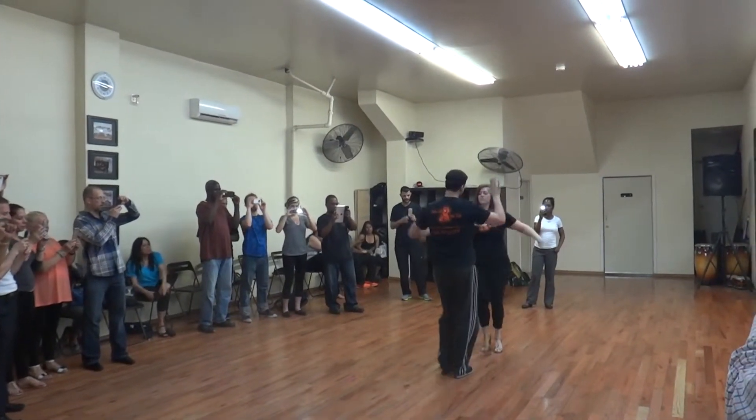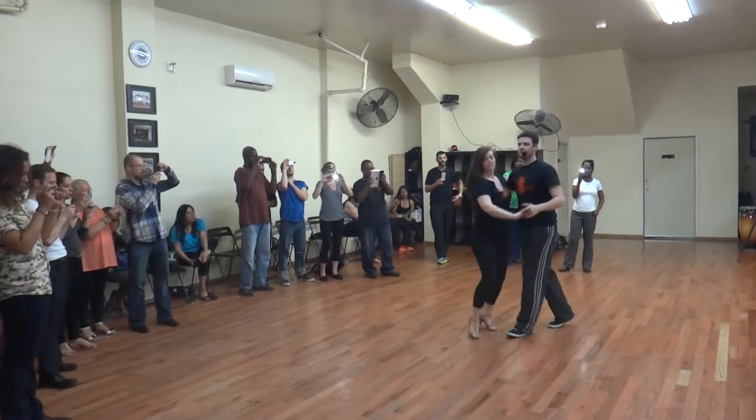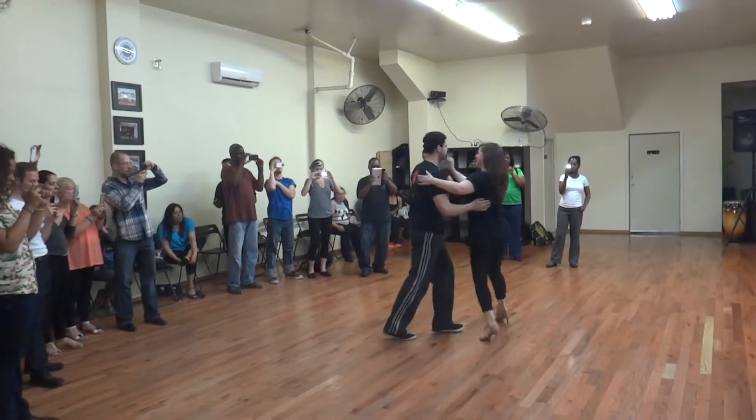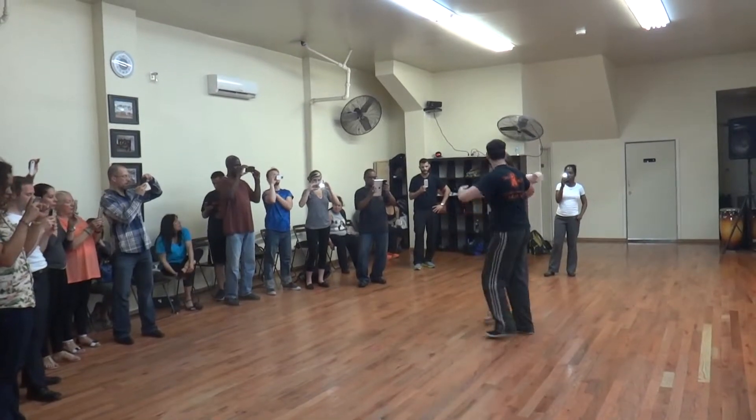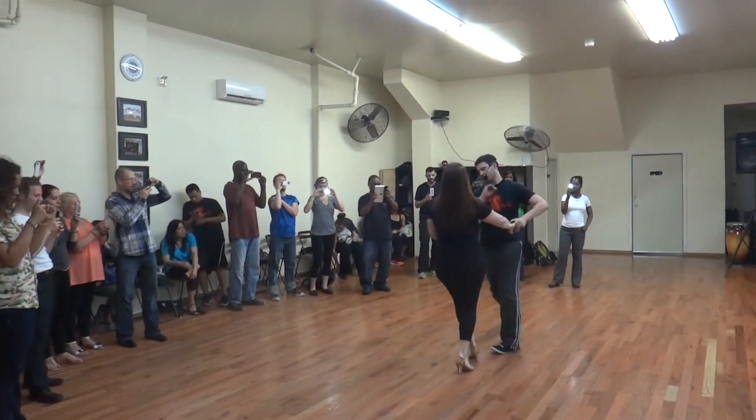I'm going to ask for the hand. One, five. We're going to now stop so you see where it is. We're going to cross the right side turn. I'll see the basics. Cross the right side turn, basic, one. That's the right turn.